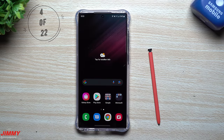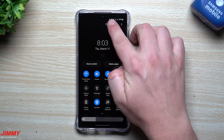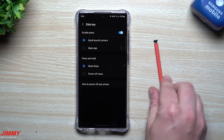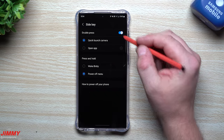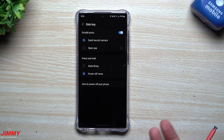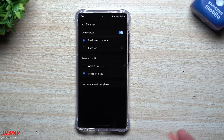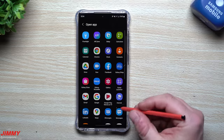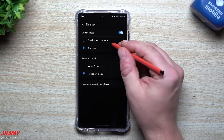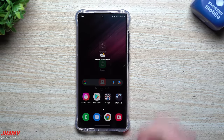The next setting involves your side key. Out of the box, pressing and holding takes you into Bixby. If you don't want that, swipe down, tap the power button icon, and go to side key settings. From there you can switch press and hold to open the power off menu instead. You can also change the double-press action — it might be launching the camera, but you can turn that off or set it to open any other app you use frequently.